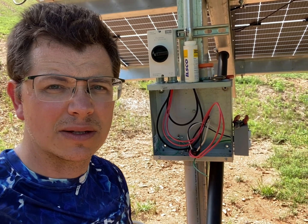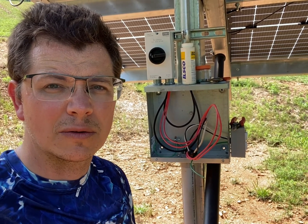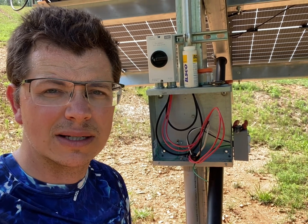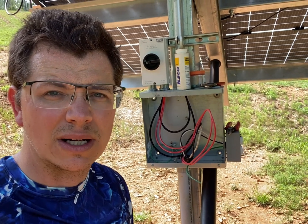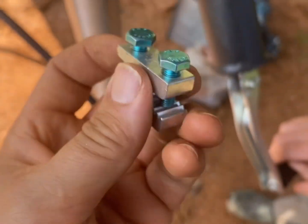Some inspectors want to see that, so that's what I'm going to show you how to do — how to tie your ground of your racking into the ground bar inside of your junction box, your pull box.